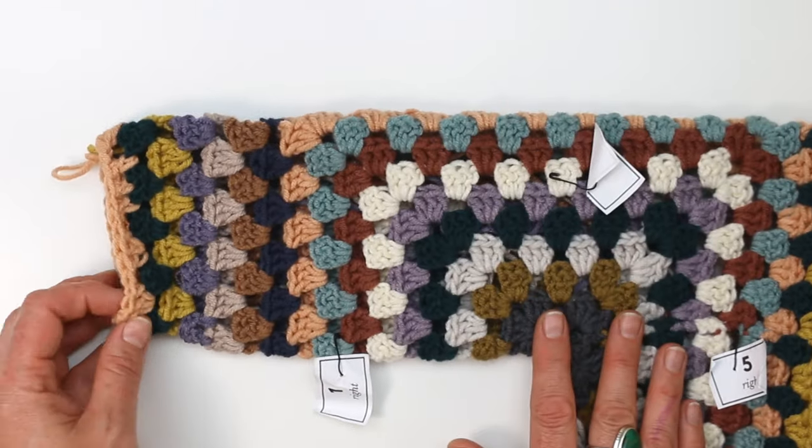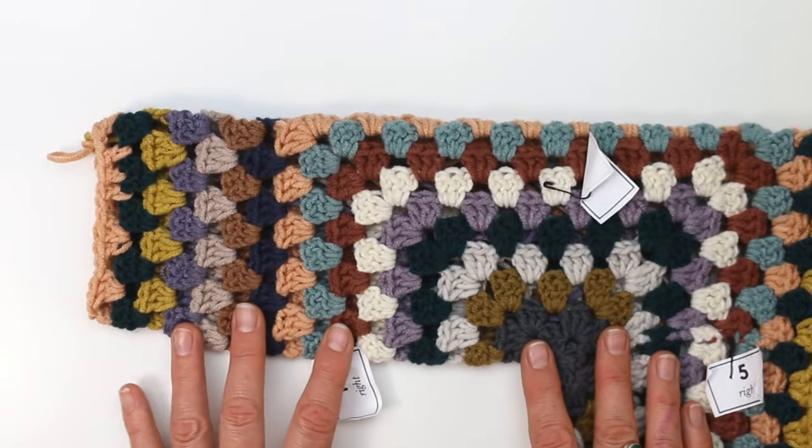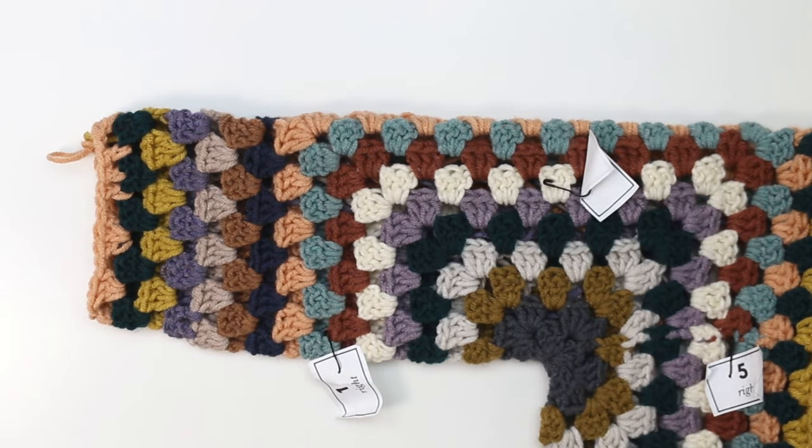If you found this video helpful, I'd appreciate if you considered subscribing and I will see you in the next one. Thanks for watching and happy crocheting!